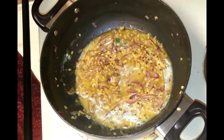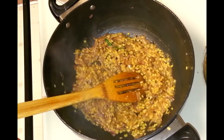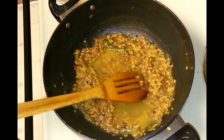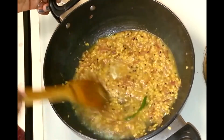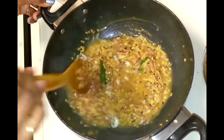Cover this. I am going to add half a cup more, so all together I added one cup of water. Now mix it and let the moong dal cook.